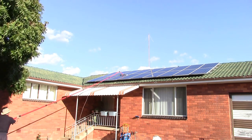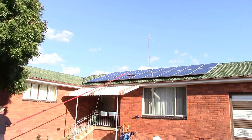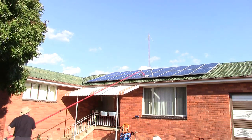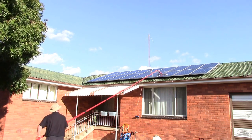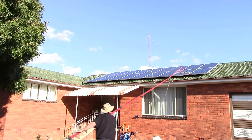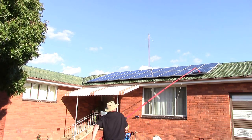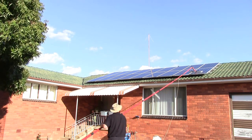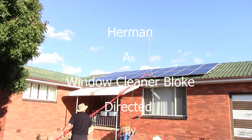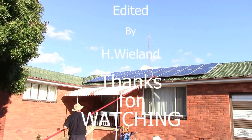There we go. So I hope this gives you a better idea of how it works, and maybe this will be the future of cleaning solar panels. Well anyway, that's about it.